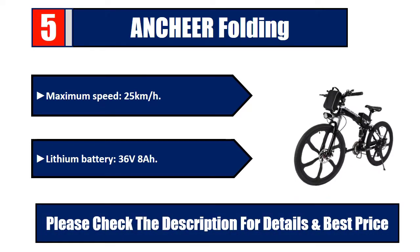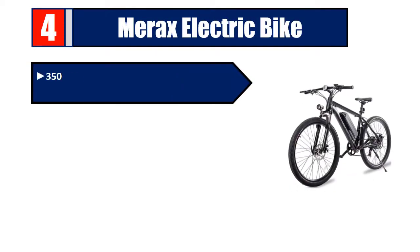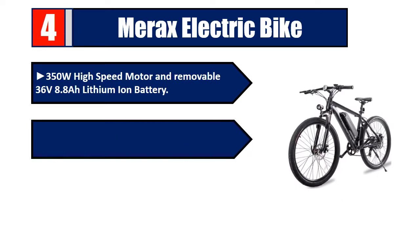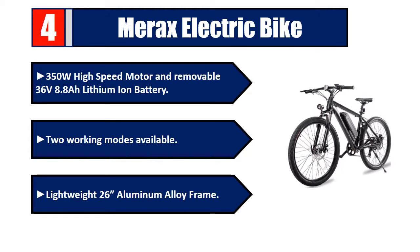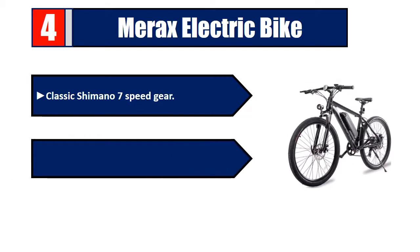Number four: Merax Electric Bike. 350W high-speed motor and removable 36V 8.8Ah lithium-ion battery. Two working modes available. Lightweight 26-inch aluminum alloy frame. Classic Shimano 7-speed gear. Rides up to 22 to 28 miles on a single charge. Please check the description for details and best price.